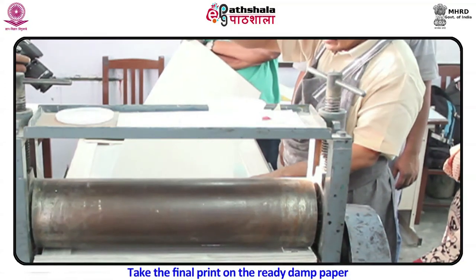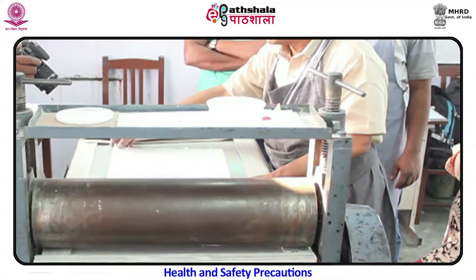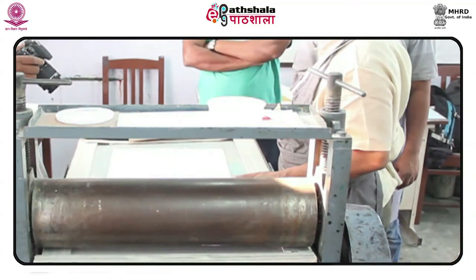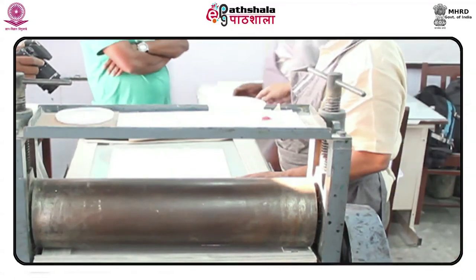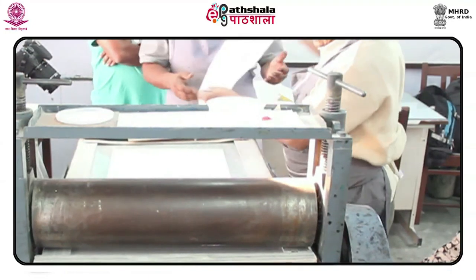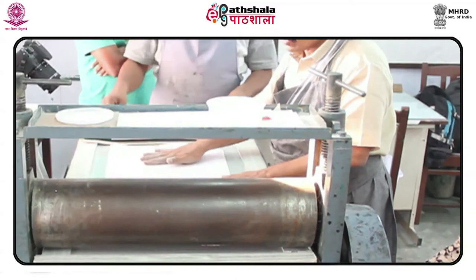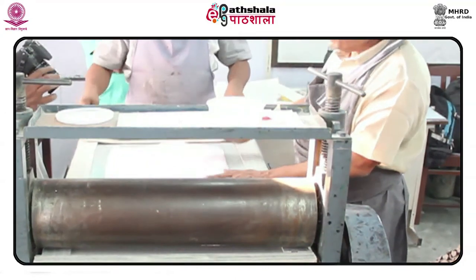Take the final print on the ready damp paper. Health and safety precautions: Store concentrated nitric acid and potassium chloride separately from other chemicals. Whenever possible, use diluted acid. Acid etching should be done with local exhaust ventilation.